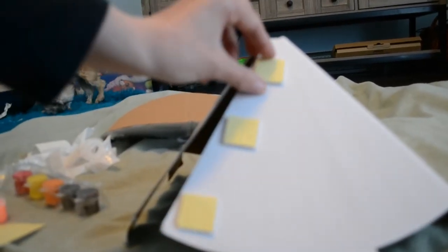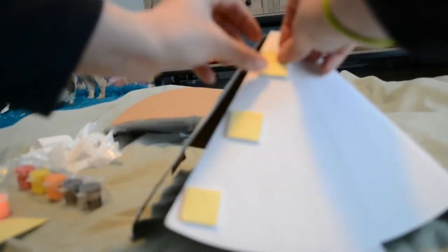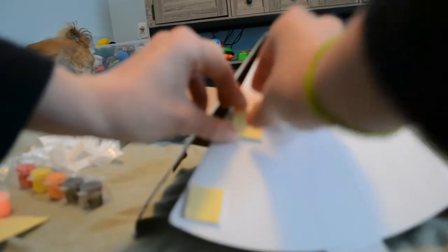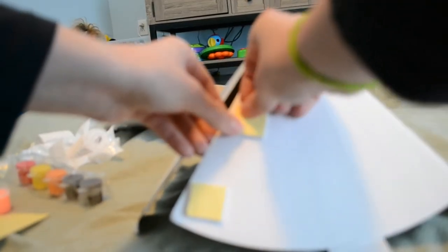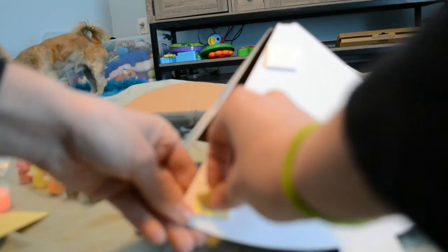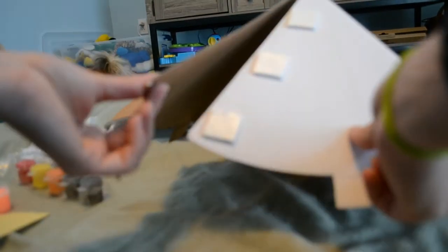Now what you're going to do is tear out the other side because these are double-sided, so you're going to tear them off. Then take this side and stick it on, making sure it's firmly stuck.